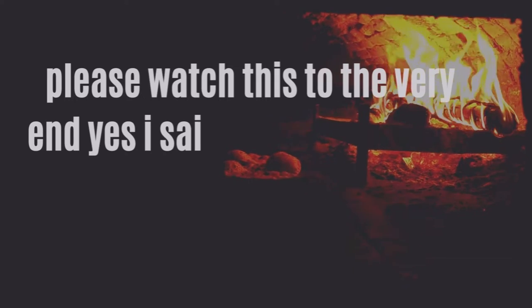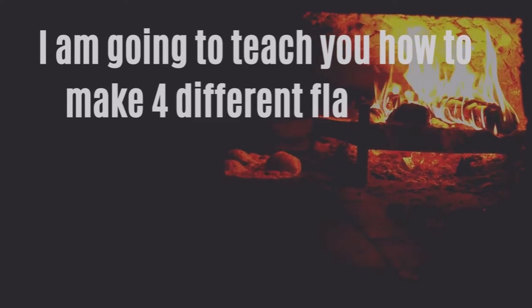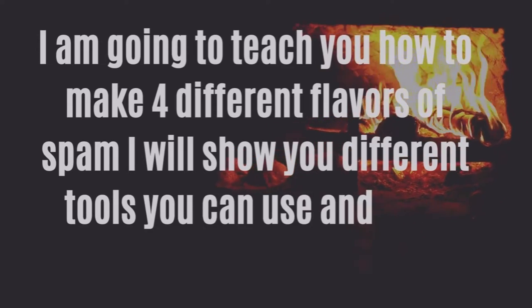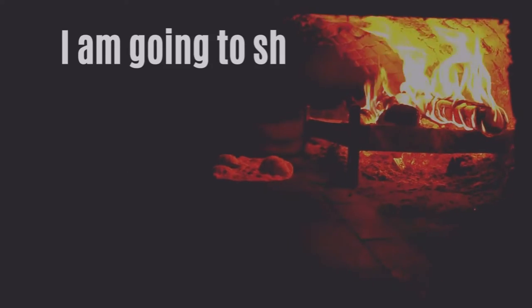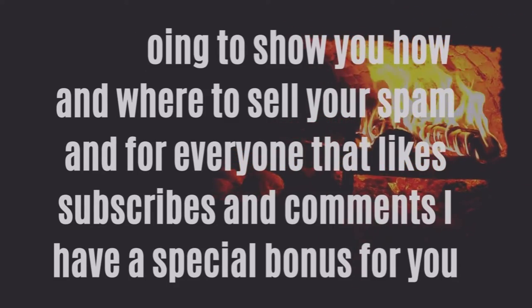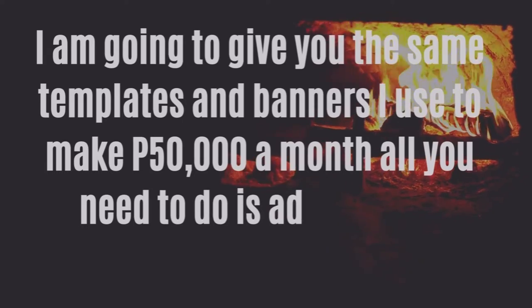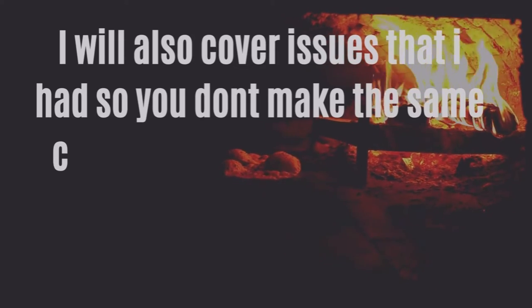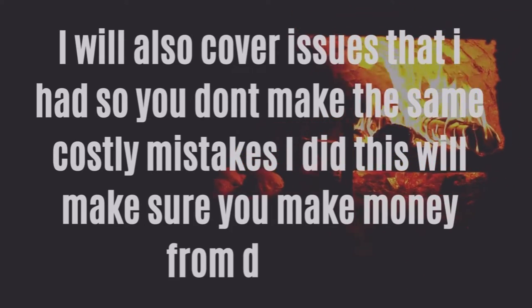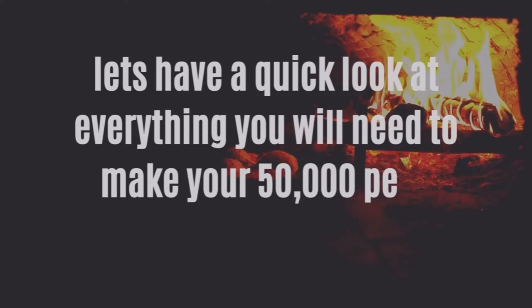Please watch this to the very end. Yes, I said 20,000 to 50,000 peso. I am going to teach you how to make four different flavors of spam, show you different tools you can use and save money, and show you how and where to sell your spam. For everyone that likes, subscribes, and comments, I have a special bonus — the same templates and banners I use to make 50,000 a month.